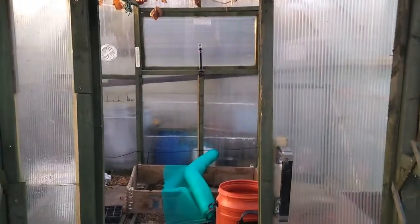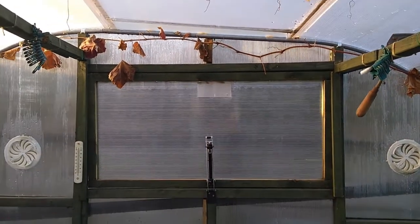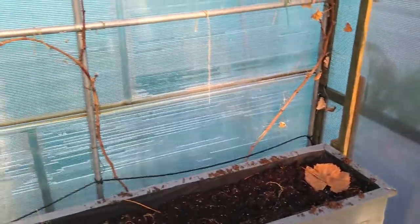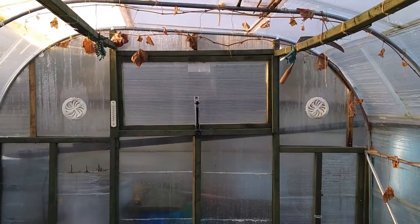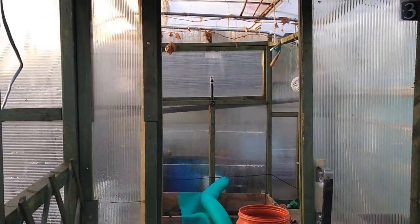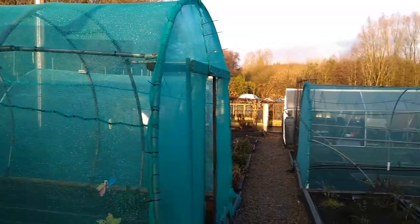The twin wall polycarb one that he created — I think it's ace, this. The ventilation on the side and everything, and that's one of the automatic lifters, so when it gets hot that'll lift up. It's for tomatoes, peppers, cucumbers in here. It's also got a grapevine running along the top to the other side — it's like a miniature version of Tony O'Neill's, but made out of twin wall polycarb. This gets really intense sun coming through; it's great.